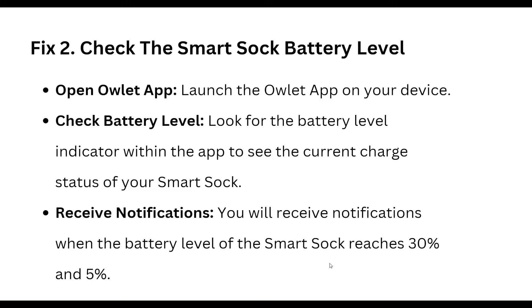Second, check the Smart Sock battery level. Open the Owlet app on your device and look for the battery level indicator within the app to see the current charge status of your Smart Sock. You will receive a notification when the battery level reaches 30% and 5%.